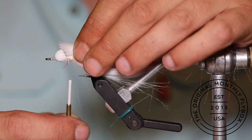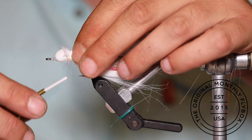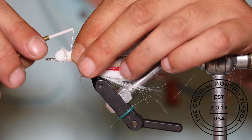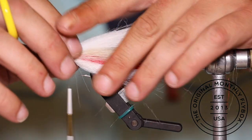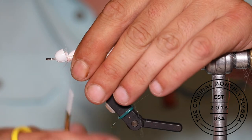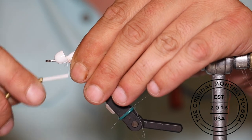Take another clump of white with the short fibers pulled out and tie it in on top of the tan with a loose wrap, pulling it tight, then finish tying it in with a few more thread wraps.